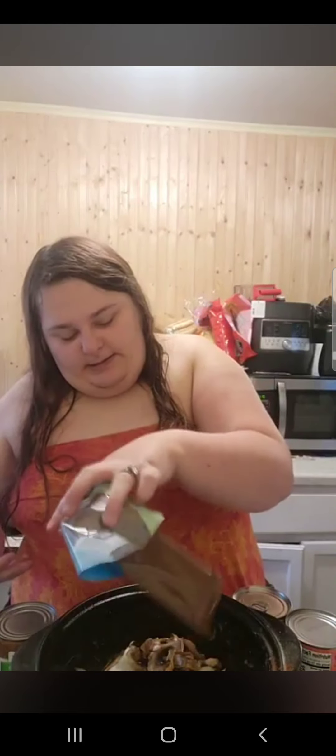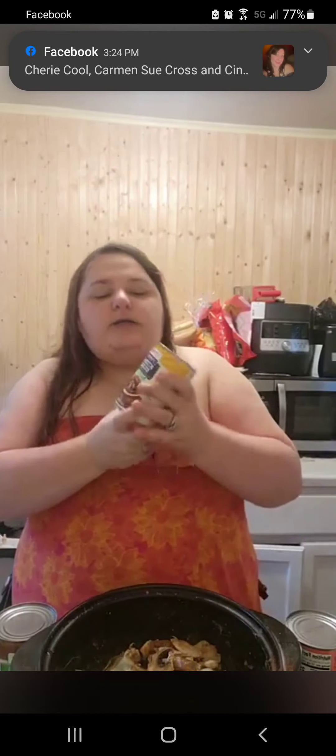Next we will be adding green peppers, some onion, and some mushrooms — I just put them all in here. Next we will be adding some kidney beans.